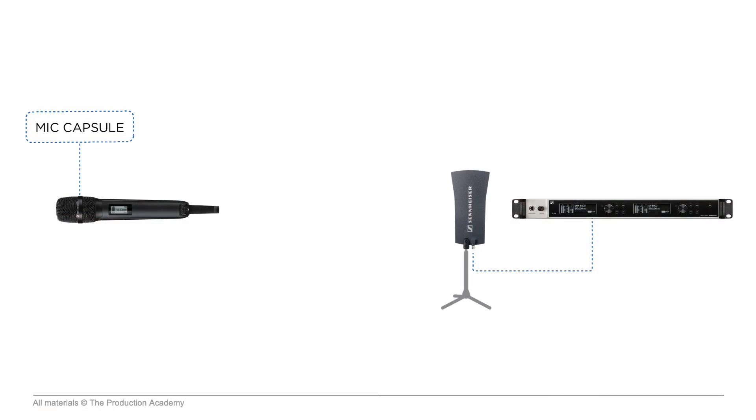Before we actually look at this Sennheiser mic I want to run through the entire signal chain first, from the mic capsule all the way to the console, so we have a clear picture of how signal gets from one end to the other. In audio we always have to consider the entire signal chain because every part affects the audio signal. First we have the mic capsule which picks up acoustic sound waves and transduces them into a mic level audio signal. Then it's boosted by a preamp before it's converted into a digital audio signal.